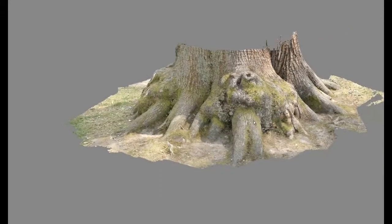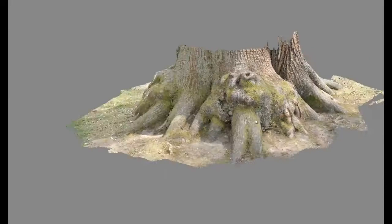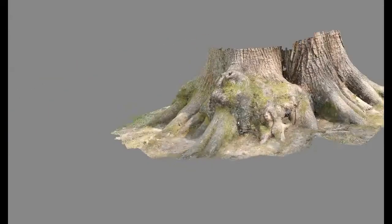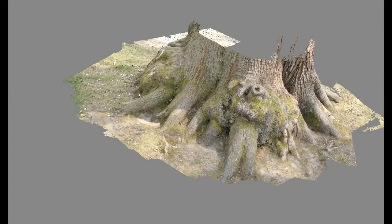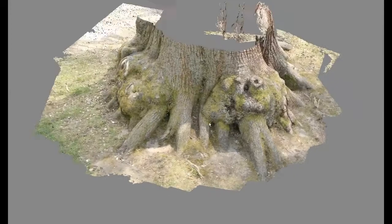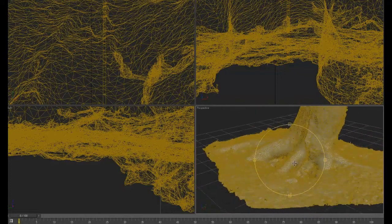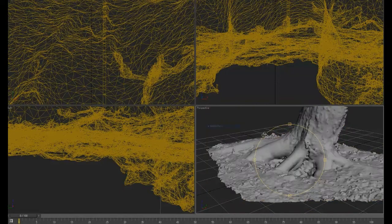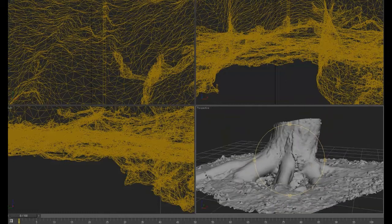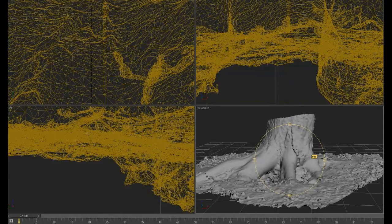...this displacement map from that texture using a couple of tricks. Do check out this video — he does talk about how to go about this.